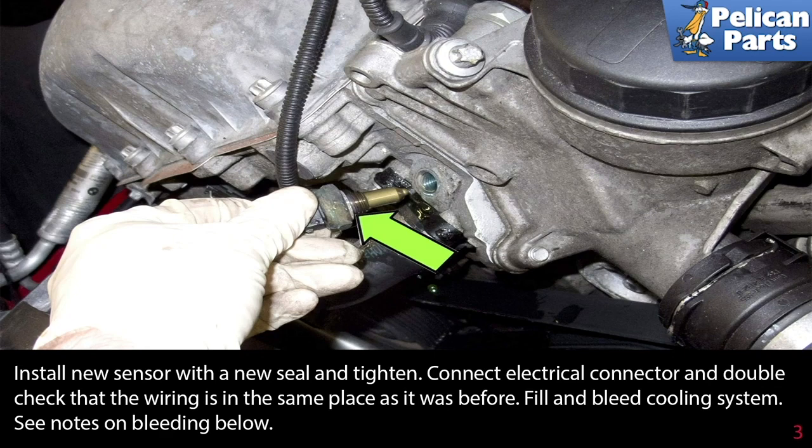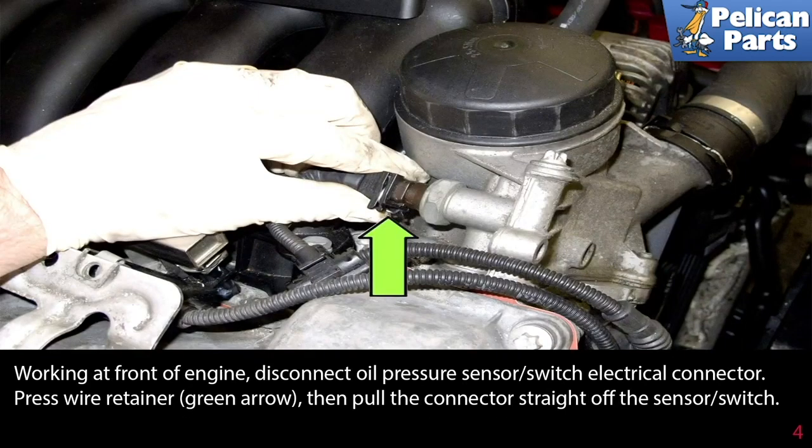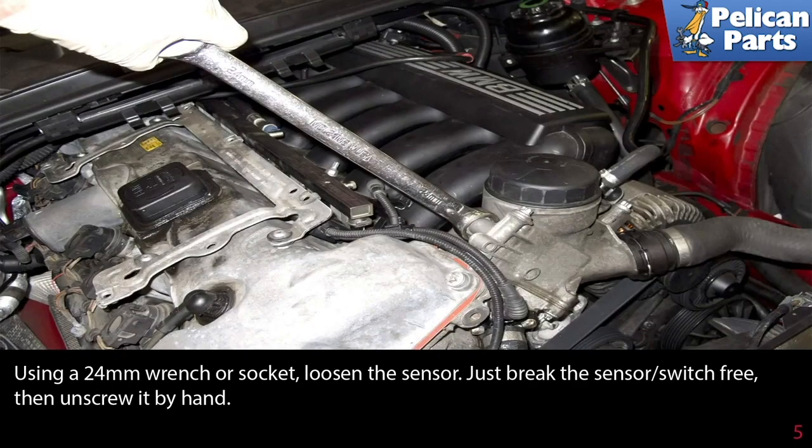Next, working at the front of the engine, disconnect the oil pressure sensor switch electrical connector. Press the wire retainer indicated by the green arrow, then pull the connector straight off the sensor switch. Using a 24 millimeter wrench or socket, loosen the sensor — just break it free — then you can unscrew it by hand.